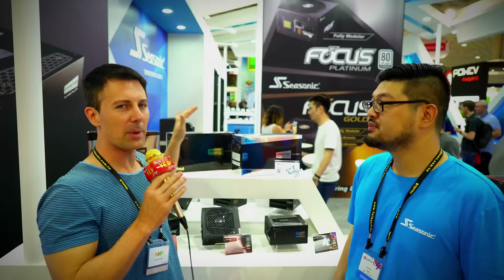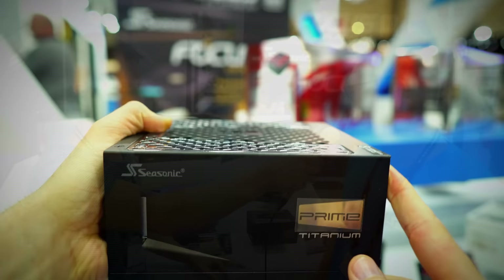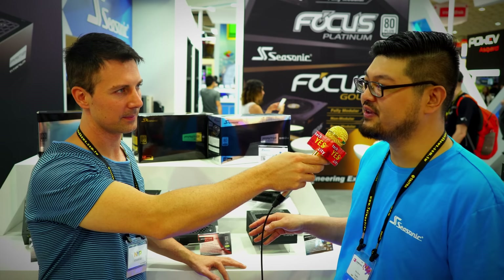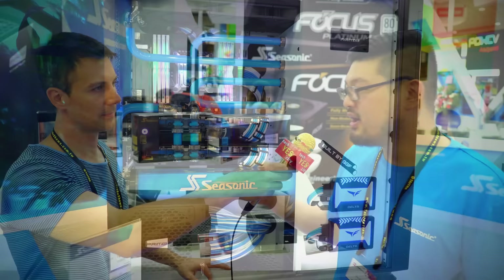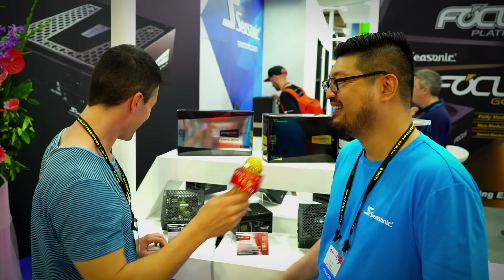Here behind me now is the granddaddy, the finale of power supplies — this is what you get when you want the best, right Sam? That is absolutely correct. The Prime platform is our flagship line. It goes from Titanium, Platinum, and Gold efficiencies. Titanium is the highest wattage at about 1000 watts down to about 750 watts, and the Platinum versions go up to about 1300 watts — perfect for video rendering and multi-GPU setups. We also have the highest wattage fanless power supply you can get on the market, completely silent with no fan at all.